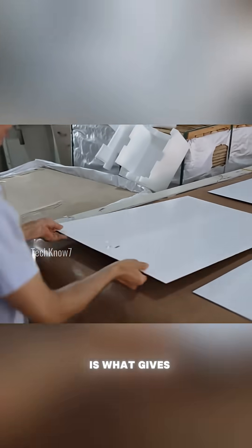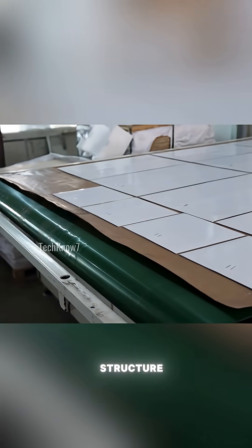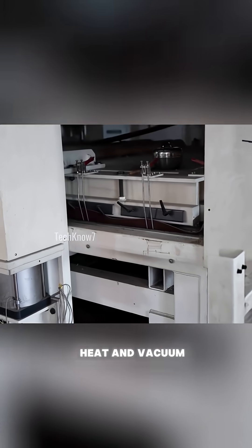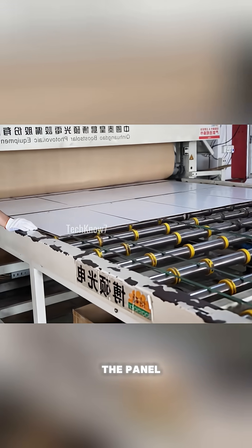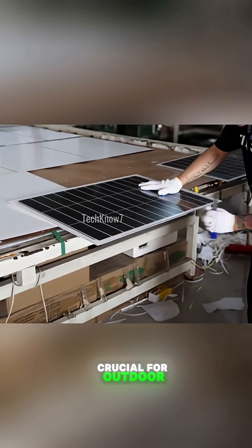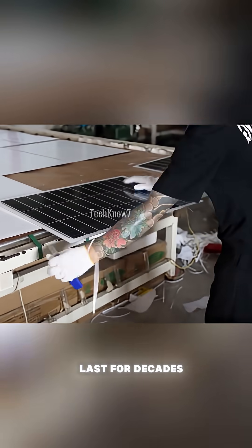This multi-layer stack is what gives the solar panel its strength and structure. All of these layers are then laminated together using heat and vacuum. The lamination process not only seals the panel, but also makes it resistant to weather, moisture, and physical damage — crucial for outdoor installations that must last for decades.